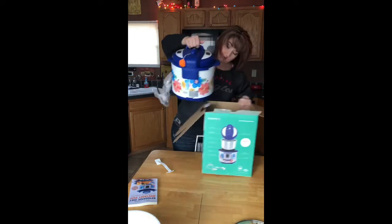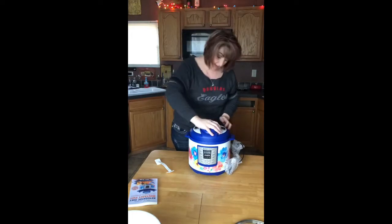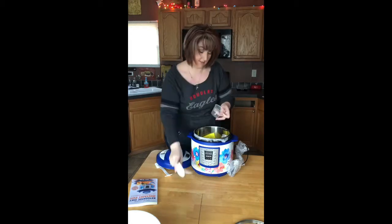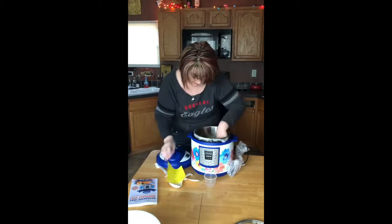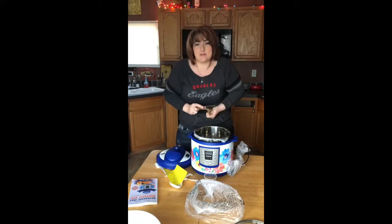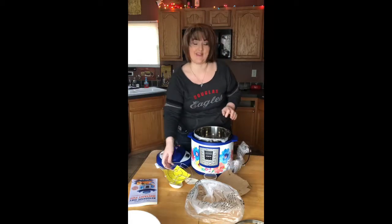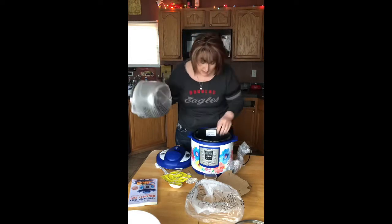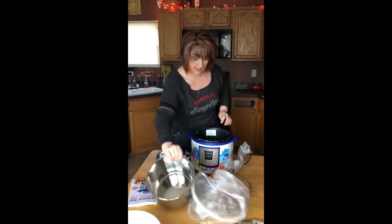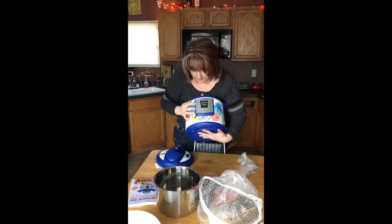This thing ain't light, that's for sure. Oh, it's so pretty! So this is my Instapot — let's see if we can get it open. Oh, there's goodies on the inside: a couple of spoons, a measuring cup, and then there's a rack. I know you can buy more stuff like steaming baskets and things like that. This inner pot comes out and it's really easy to clean. And this is the inside, and you have the front with all your settings.